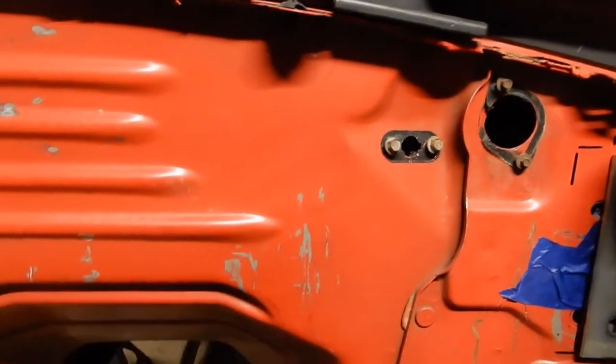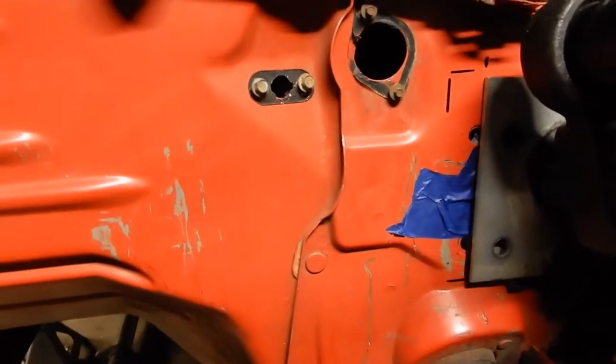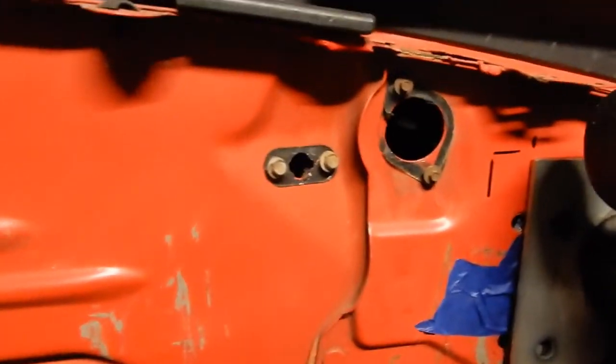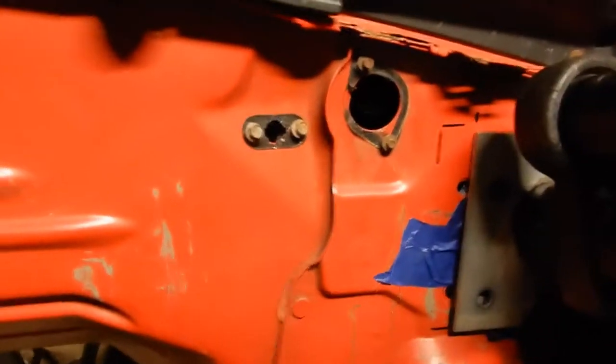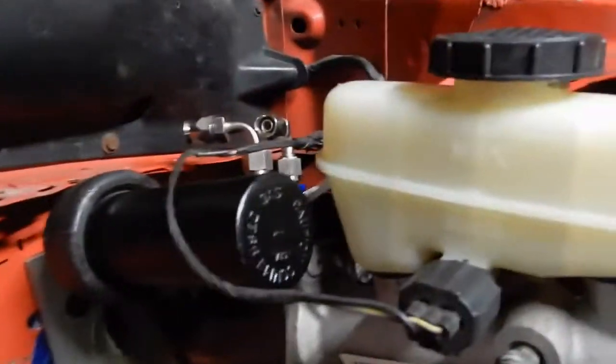I'd like my wiring to extend to a spot where I can get to the PCM easily — to troubleshoot and things like that, just talking from experience. So for the first start, I'm just going to lay the PCM right here on top of the brake master cylinder where I'll be able to get to it easily.